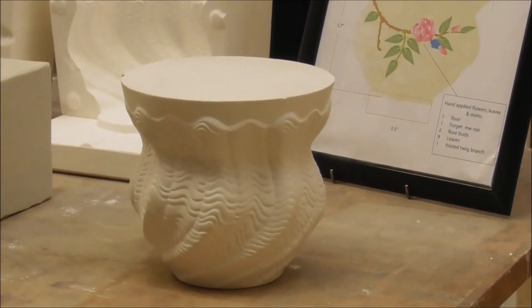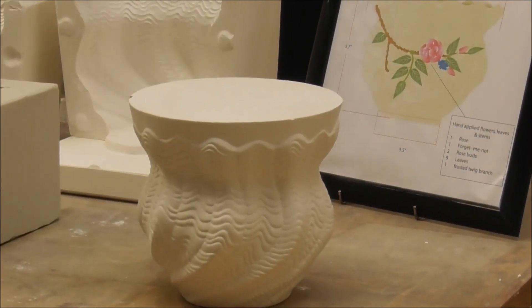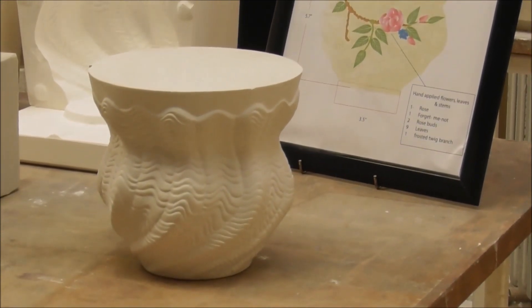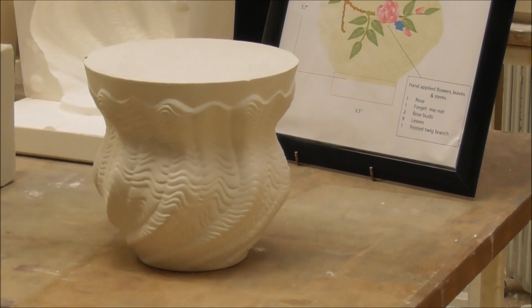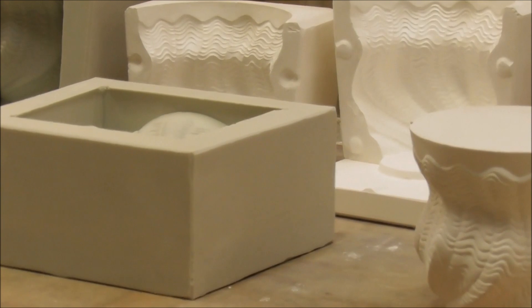Other models, like the figurines, can take up to two months. From the model, they will then make a master mould. They do not destroy the master mould, and they have some dating back to the 1800s. From the master mould they will then make a case mould, and from the case mould they will then make a working mould.